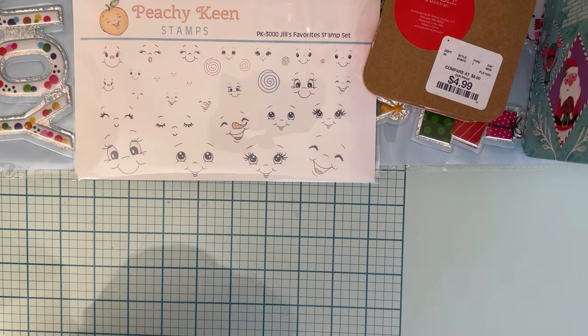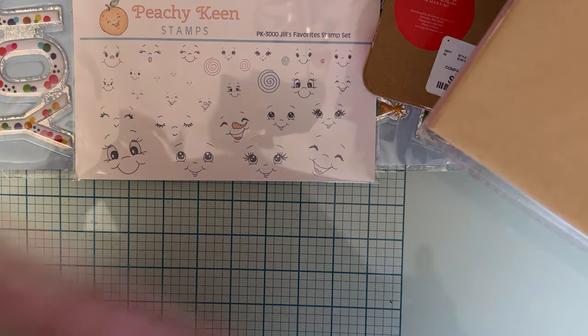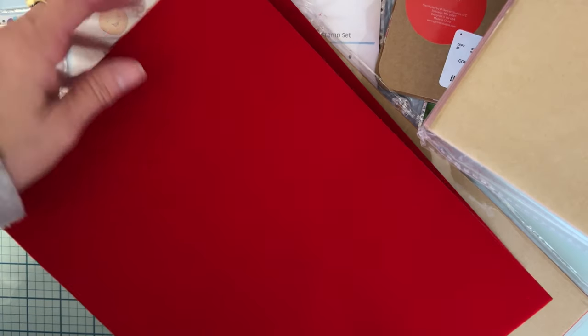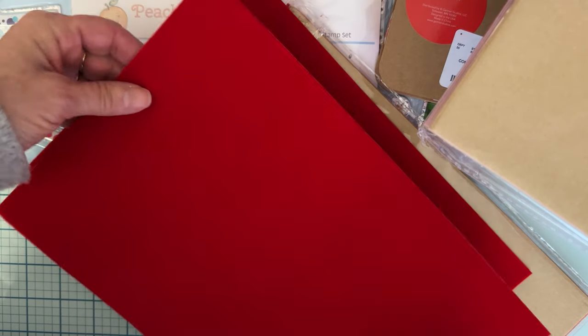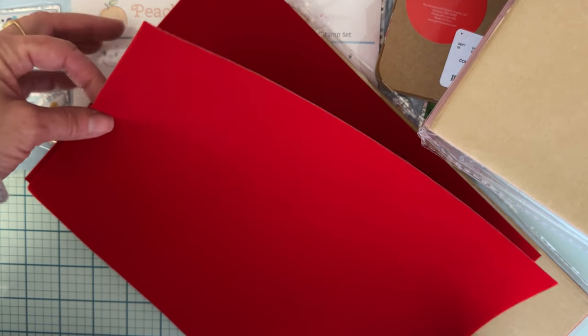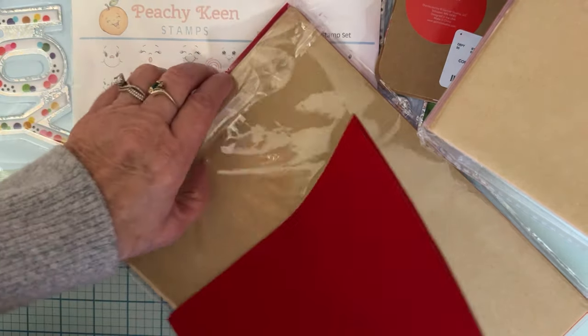The next thing I got was enabled by seeing Tony and somebody else — I can't remember who now. Anyway, these are from Amazon. They're sheets that are this really pretty velvety felt-type thing. They're sticky-backed, so all you have to do is cut them out with your die cuts, peel them, and stick them on to make things that have more of a texture.